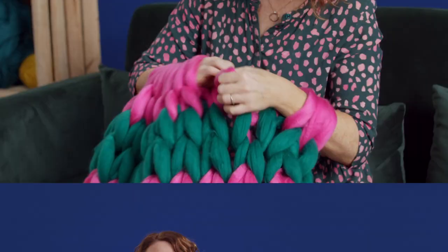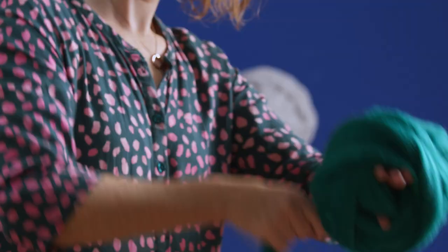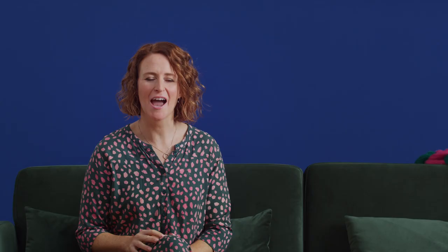By the end of this course you'll be ready to create a variety of pieces using this incredible craft. So have fun knitting with your arms and create something wonderful in just a few hours.